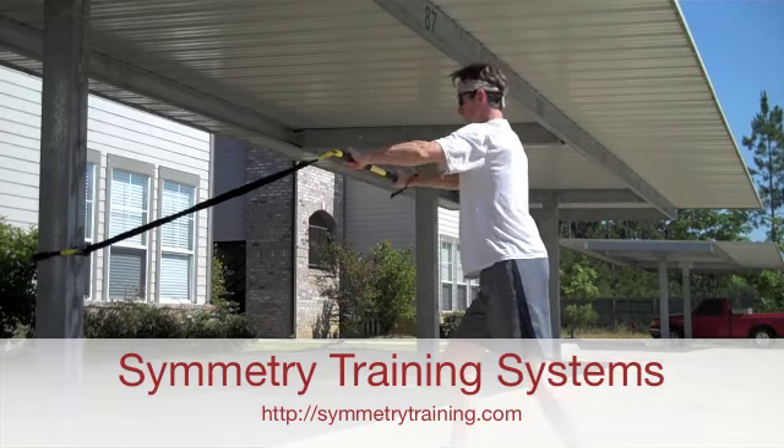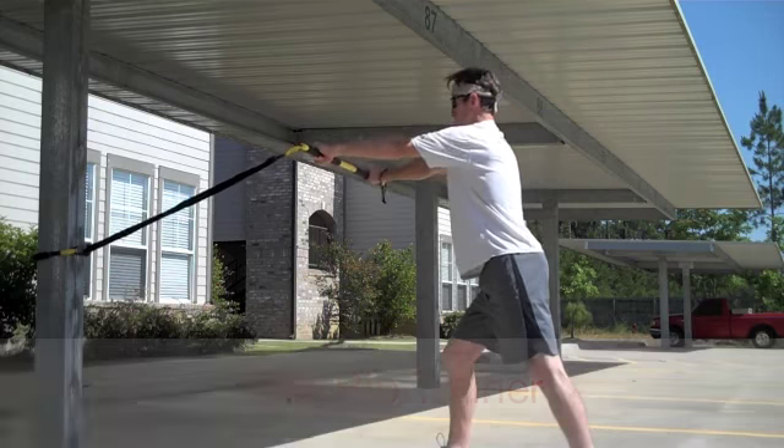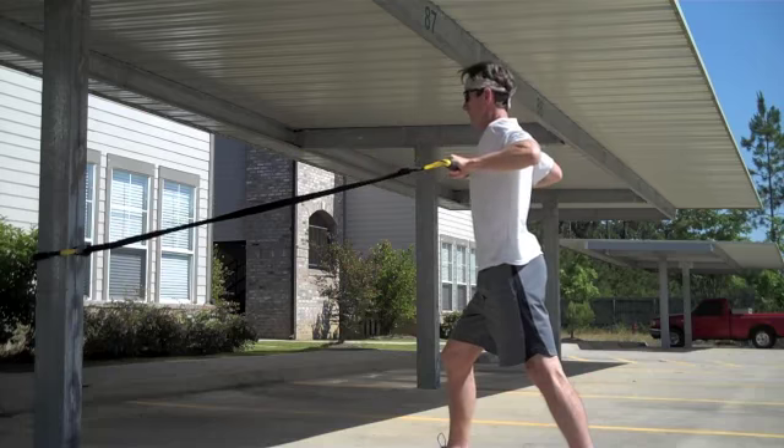Let's take a look at the TRX RIP Trainer back row exercise with progression. Here I'm facing the anchor point with my feet in a split stance position, and I pull my arms to my chest in a smooth, even motion.